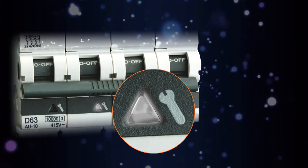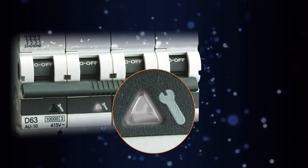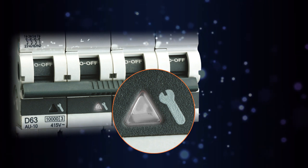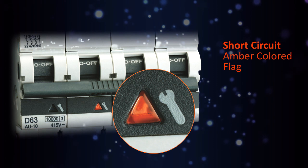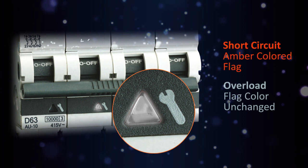Is there any means by which one can know the reason for MCB tripping? The answer is yes, with our EU range of MCBs. When these MCBs trip on a short circuit fault, it indicates through an amber-coloured flag, and there will not be any indication when MCBs trip due to an overload fault.